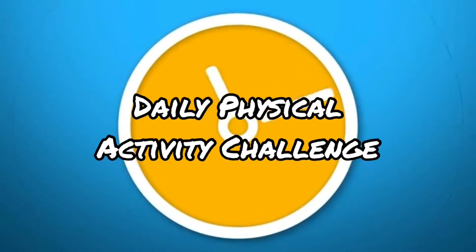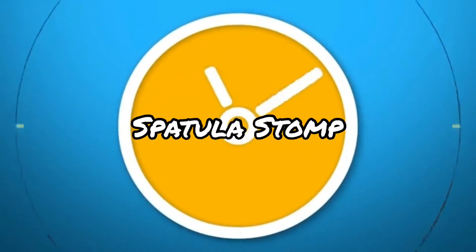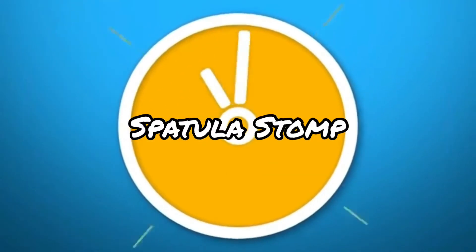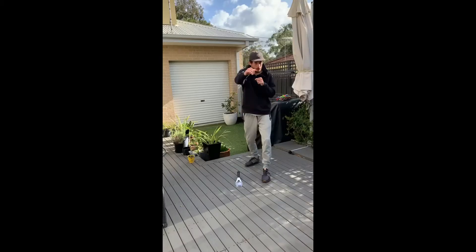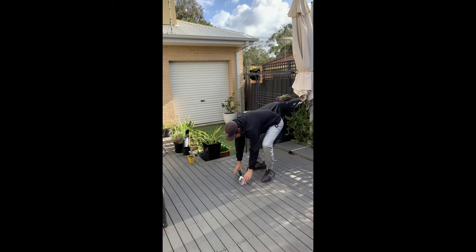Welcome to the daily physical activity challenge. Today's challenge is spatula stomp. You'll need a spatula and a scrunched up piece of paper. Place your spatula on the ground and your paper ball on one end like shown.